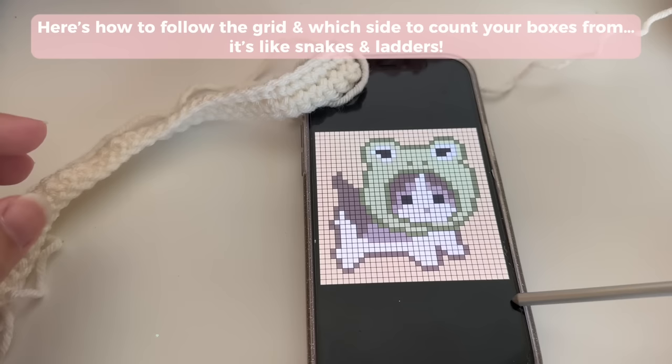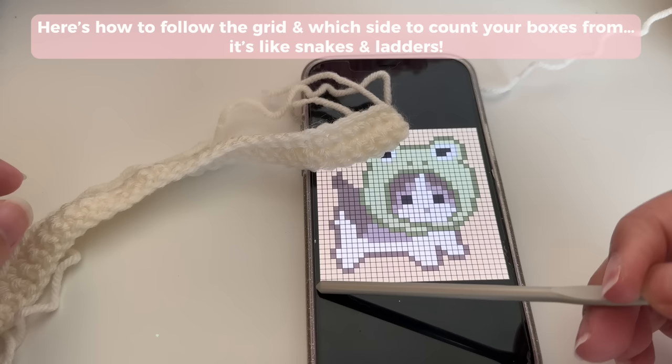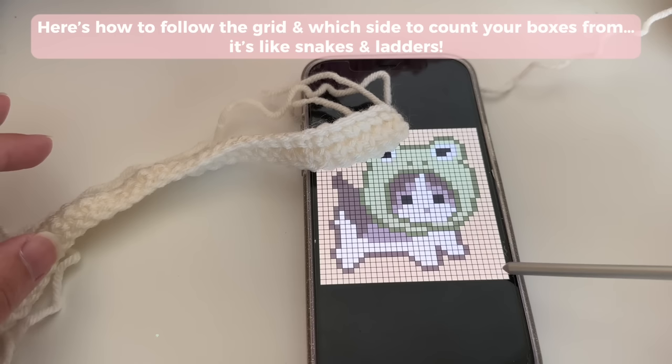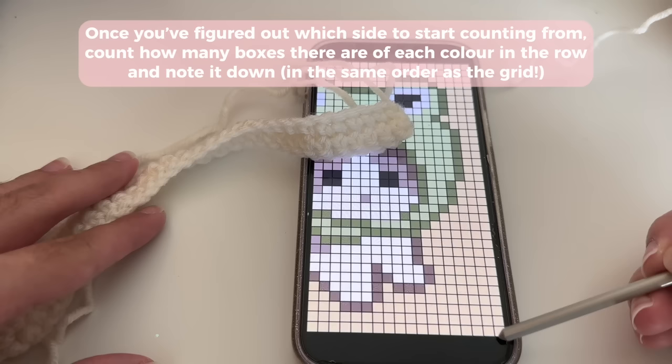Now we've done two rows and in the next row I have to switch colors. When working on your pixel grid, here's how you follow the rows — it's kind of like snakes. You had your chain going one way, then your first row went the other way, your second row went back, and your third row goes forward again. You're just going to alternate right, left, right, left as you do the rows. Don't always start from the same side.